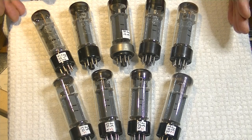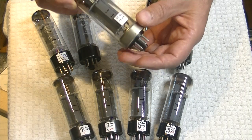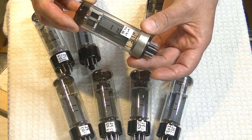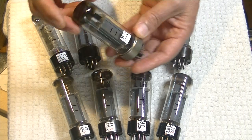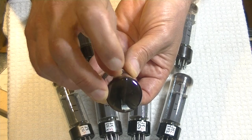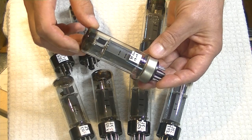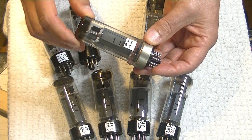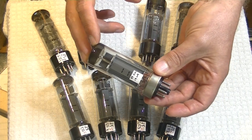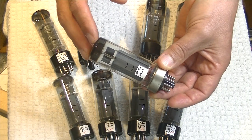There are a number of variations on the Mullard EL34. Some of them — and they're fairly rare — had a metal base. I believe these were almost always, if not always, labeled Philips. I don't know a lot about them. You can see this has an older style glass with the seam up the middle, which is very much a Philips thing. So it could be the metal bases weren't actually made in Blackburn, where the XF series were made. These are very expensive tubes. All of the Mullard EL34s are expensive tubes, and these make the other ones look cheap.